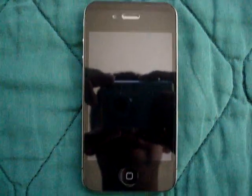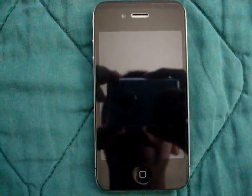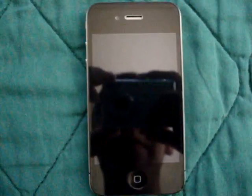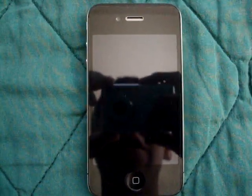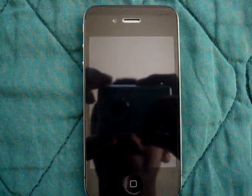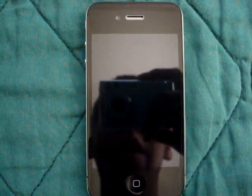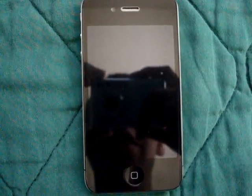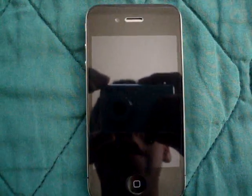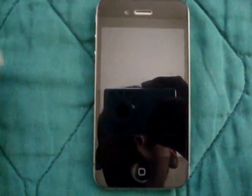Hey people of YouTube. This is Sony Game Tester aka Sith Lord eBay, also known as Alex. Today I'll be covering an application called Dock, which is located in Cydia. What it basically is, it's an alternative multi-tasker for the iPhone. Let's get started.